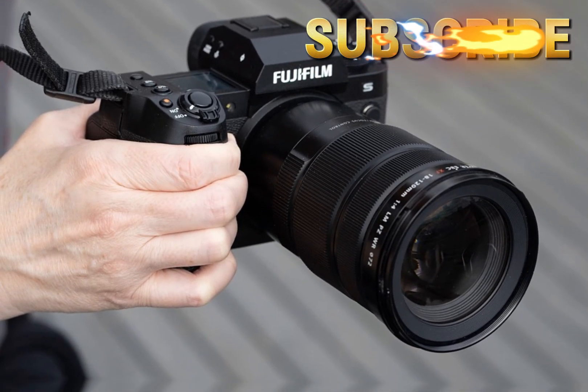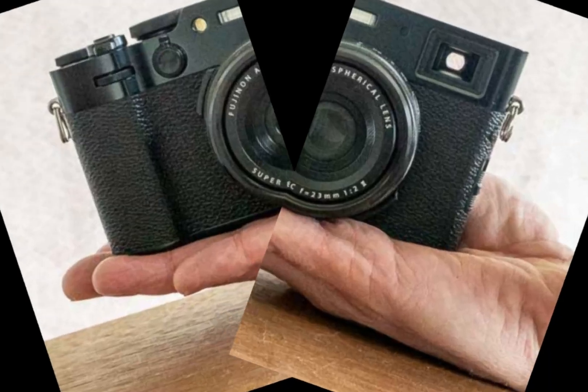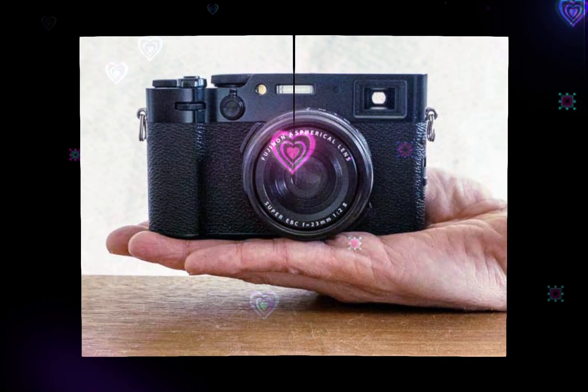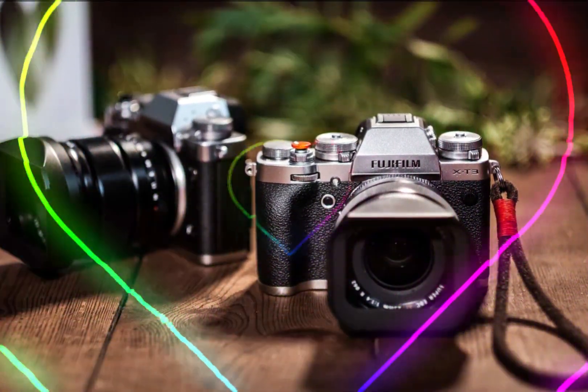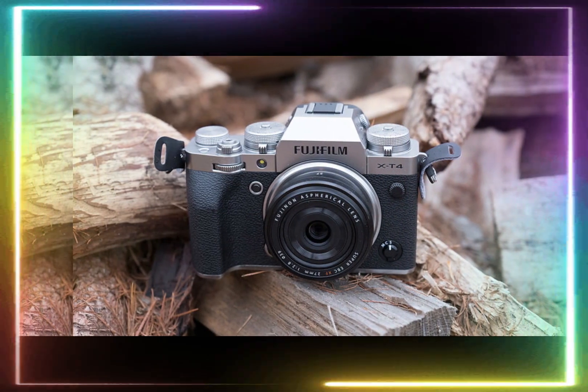impressive sensitivity, and a wide dynamic range, enabling photographers to capture stunning details even in challenging low-light conditions. The XDR-C sensor's advanced design ensures enhanced color accuracy, reduced noise, and increased overall image quality.